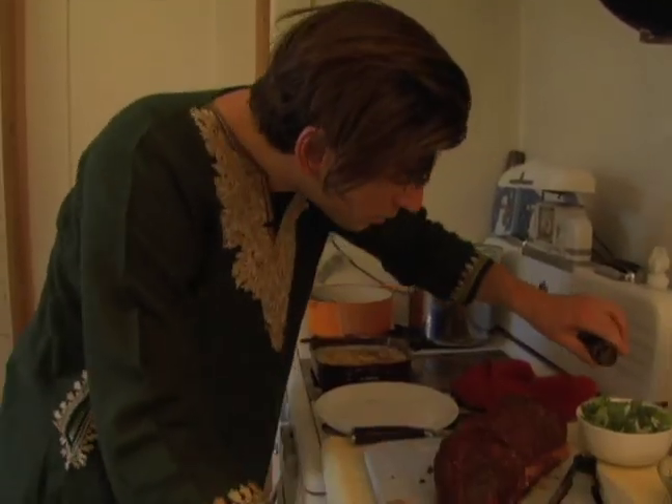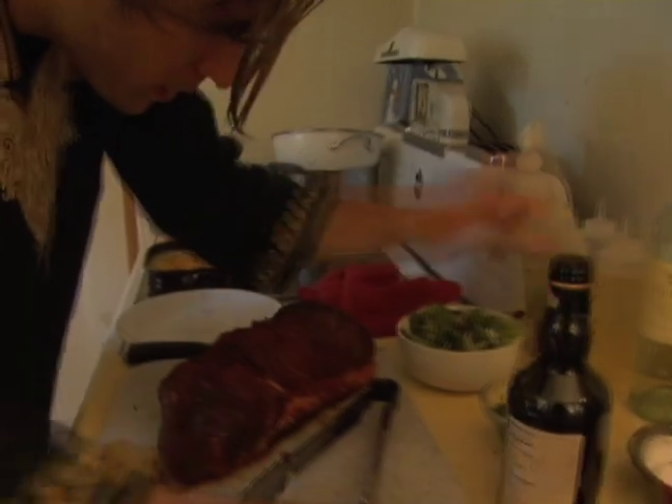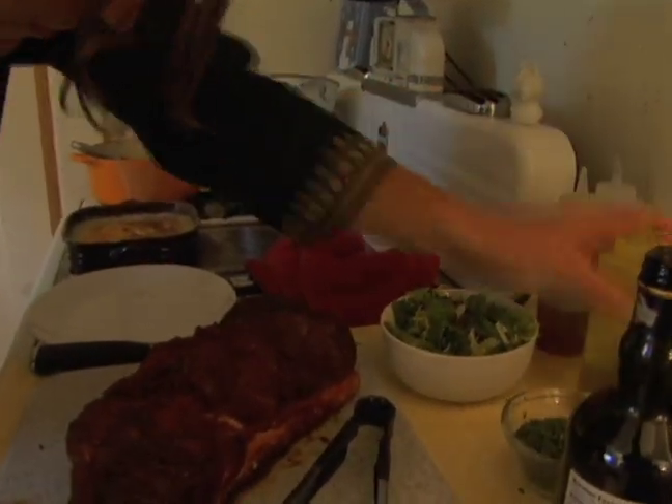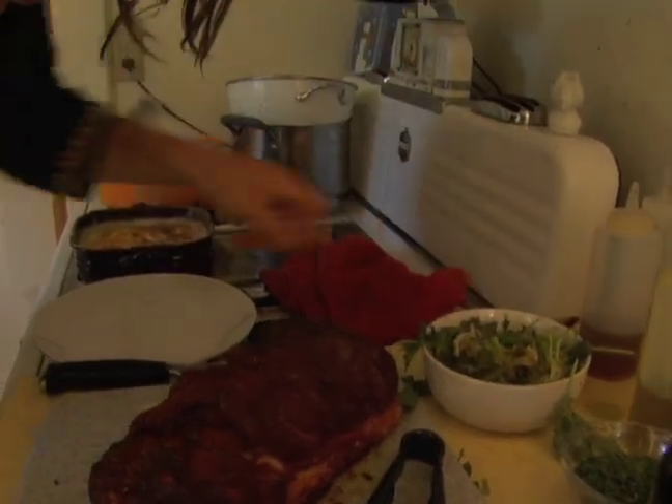I'm going to toss these greens with a little bit of balsamic, hit it with a touch of olive oil, and just give it a nice little toss. Nothing too crazy — just a little sweetness.